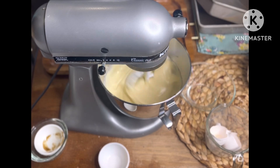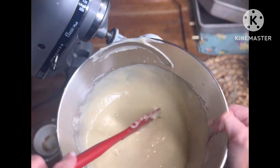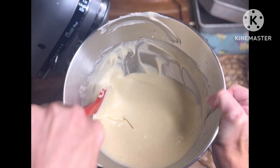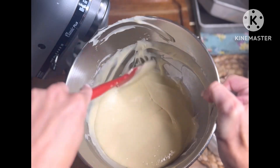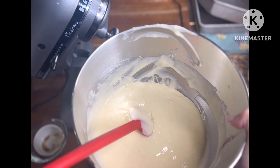Turn it back up to medium-high and it's just going to come together. Most batters you don't need more than a minute or two — my chocolate cake takes a whole whopping minute. See, there's your consistency, and that's it — pretty simple. Put it in your prepared baking pans. I use a nonstick baking spray and a piece of parchment on the bottom. Thanks for joining me, guys — please don't forget to subscribe to my channel.